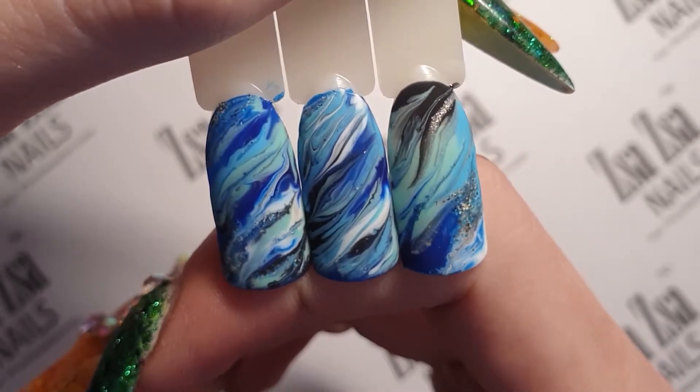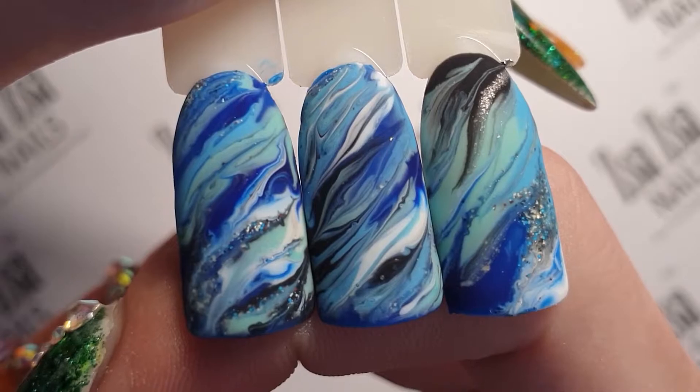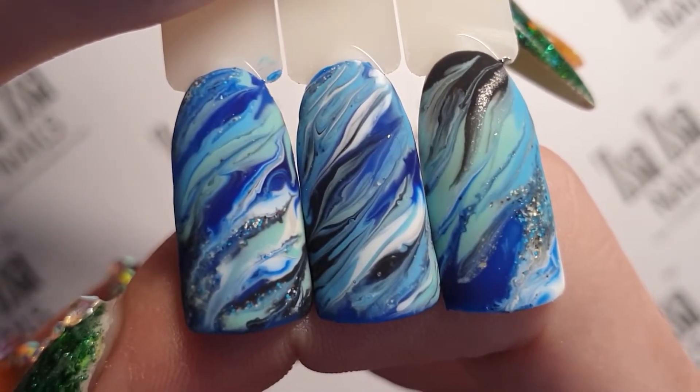Hello everyone and welcome back to my YouTube channel. Today I am going to be showing you how I achieve these 3 drag through marble effects.